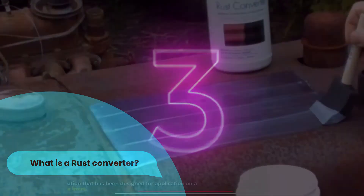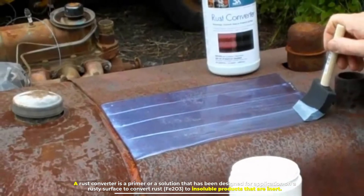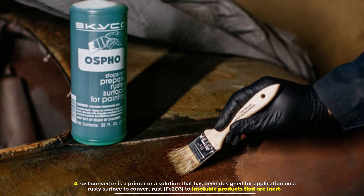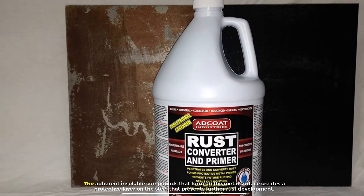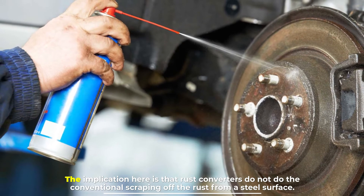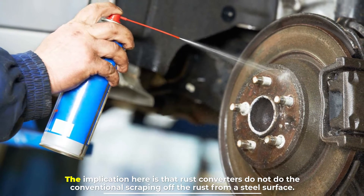Number three: what is a rust converter? A rust converter is a primer or solution designed for application on a rusty surface to convert rust Fe₂O₃ to insoluble products that are inert. The adherent insoluble compounds that form on the metal surface create a protective layer on the steel that prevents further rust development. Rust converters do not do the conventional scraping off of rust from a steel surface.